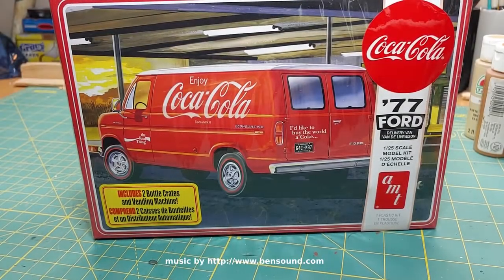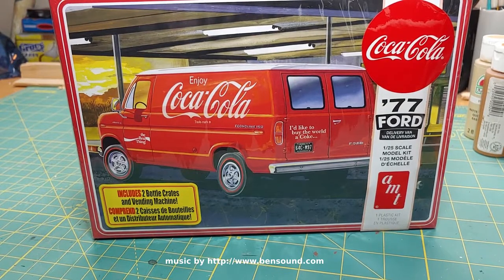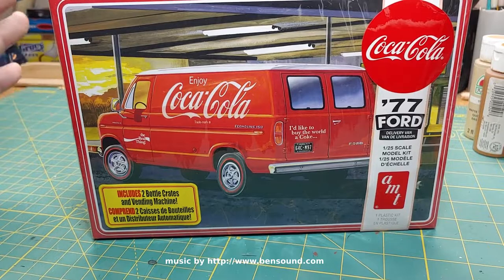Welcome back. Going to do another unboxing — I don't do unboxings very often, pretty rare. Based on my old channel and new channel, this makes my second unboxing.